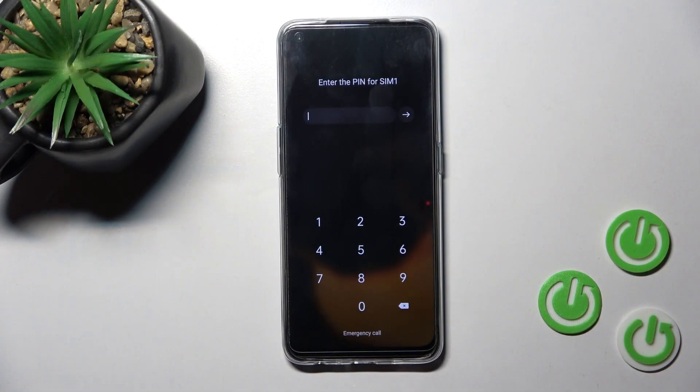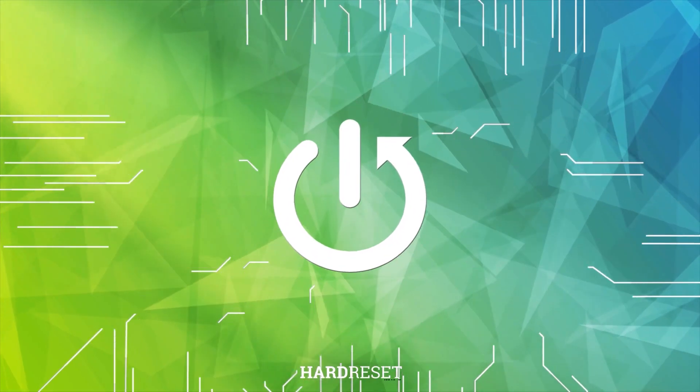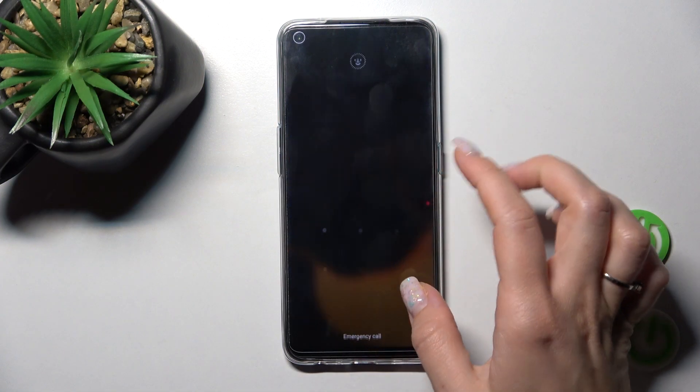Welcome to the Inferno OPPORIANA 5Z. I'll show you how to remove the SIM PIN from the SIM card on this device. First, let's unlock our smartphone with the PIN code.